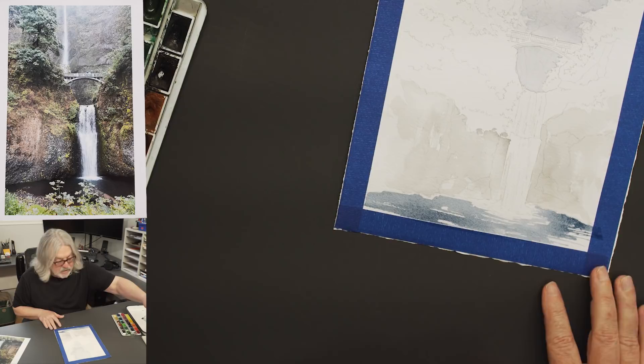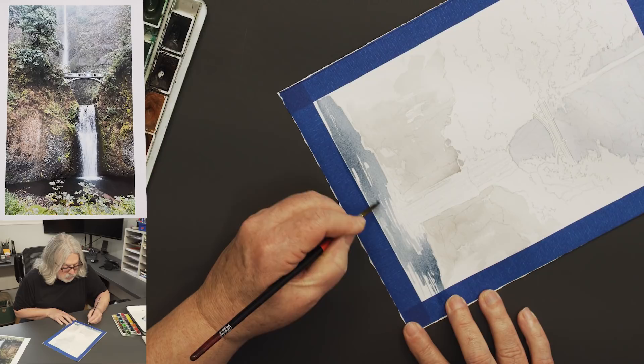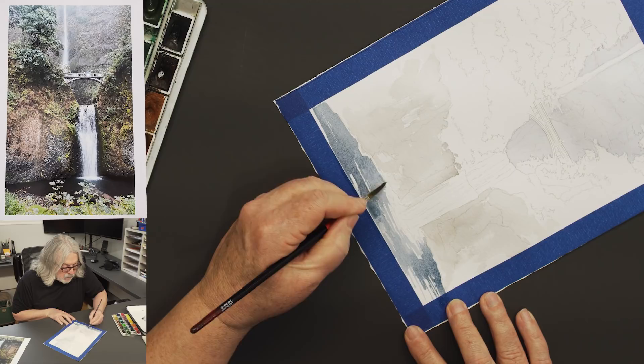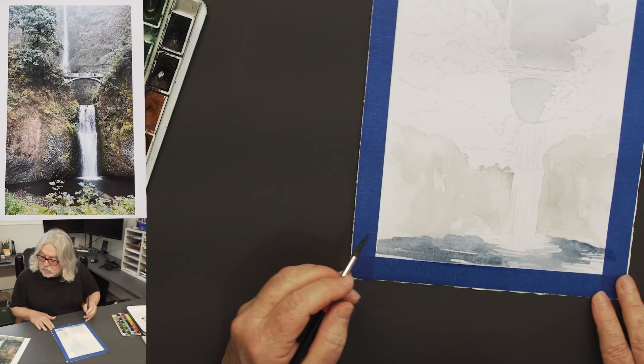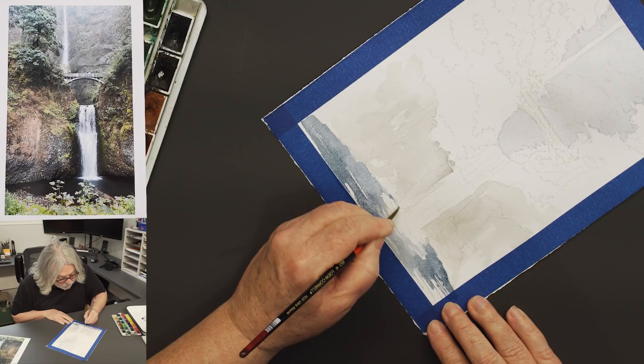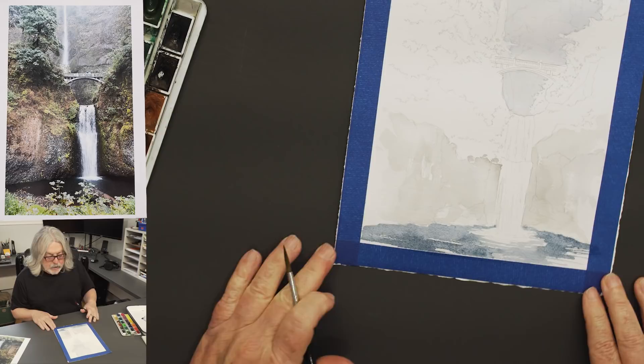I'll leave a kind of white ring to make it look like it's splashing down into beautiful water. I left a little bit of an edge here, but it will get eliminated once everything dries. I'm going to pull some of this back around behind the waterfall.